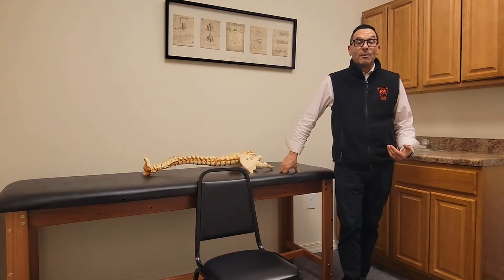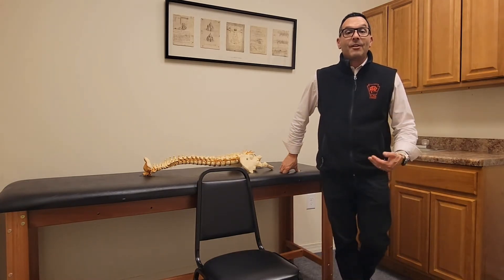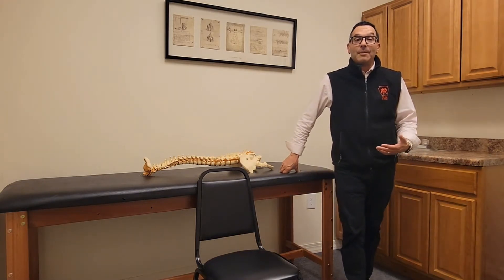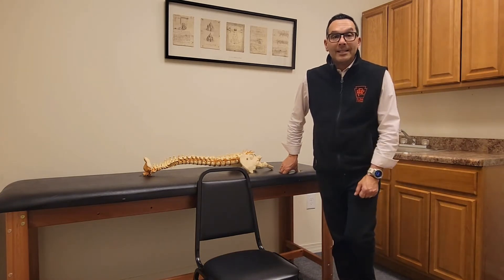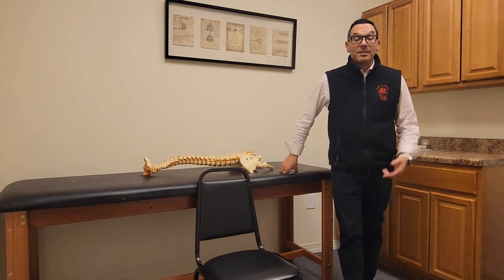Most of the patients we see in our practice are not having a good time right now. They're injured, they're not having a good quality of life — if anything, their quality of life has been diminished as a result of their injuries. We see this time and time again, especially in patients that have disc issues. So I always try to teach as many different types of stretches as I can to help people help themselves.